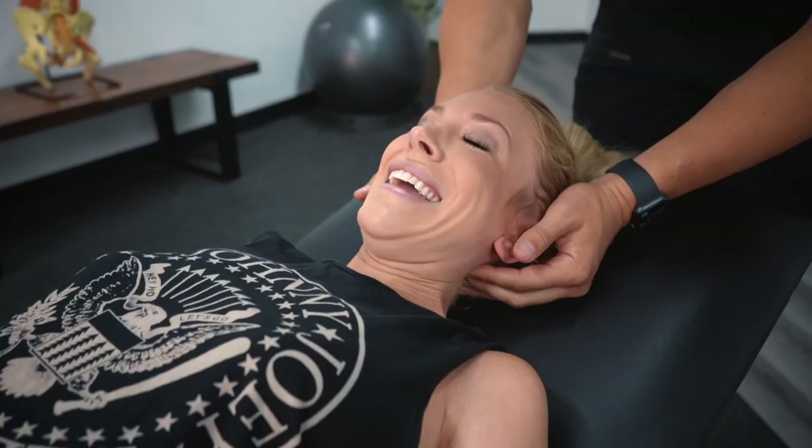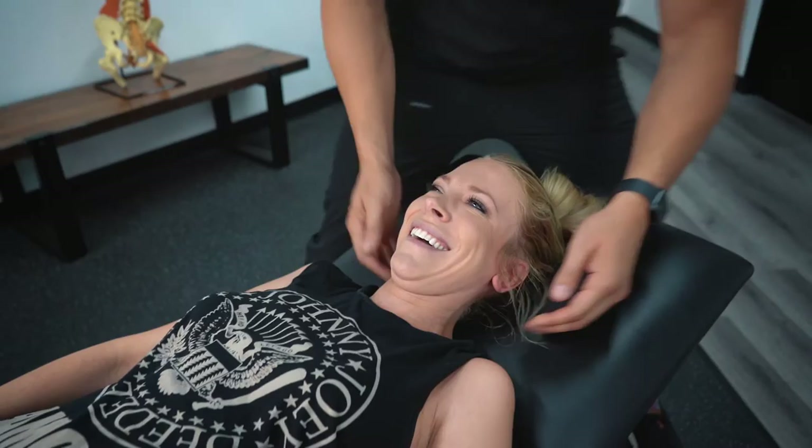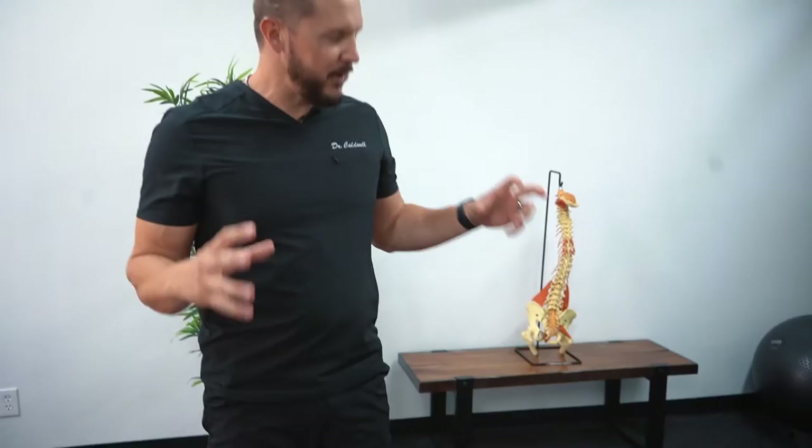Beautiful. Feel okay? Yeah, I love that noise. It's a love-hate relationship. Most people love it. You're like our favorite customer — you're not screaming and jumping off the table. You're just like, yeah, did you break something? No, we're actually going to help you out.